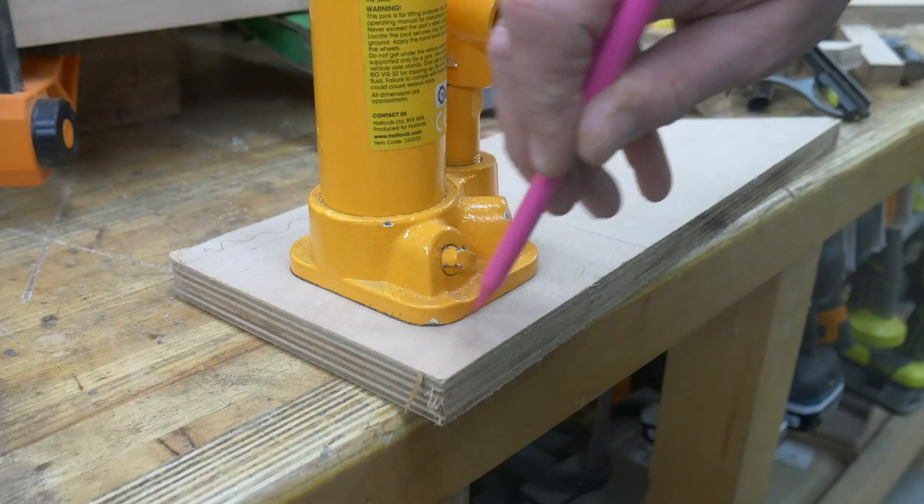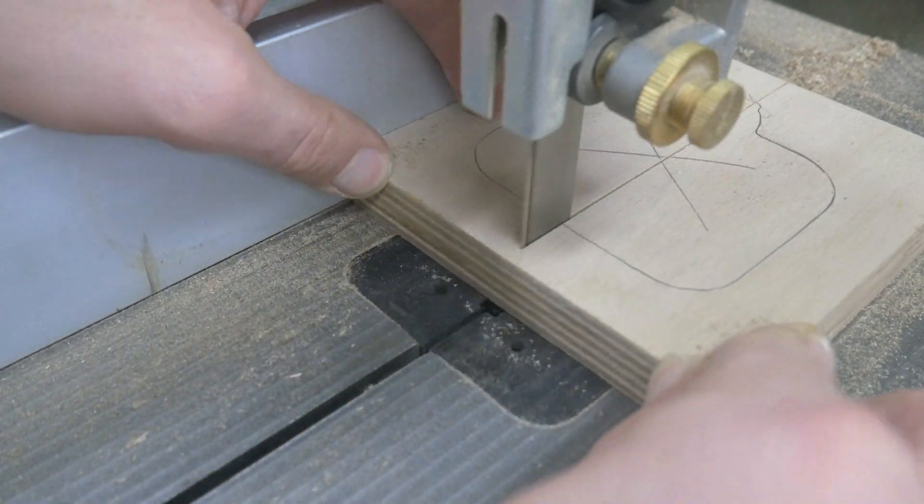So we don't want to permanently fix this bottle jack in place just in case we want to swap it out. So we're making a little plywood collar and that will just ensure that it stays centred when we're pressing.